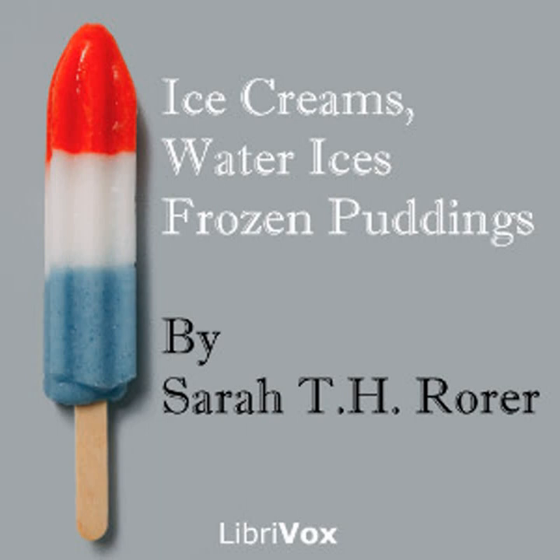Apple ice cream: four large tart apples, one quart of cream, half pound of sugar, one tablespoon of lemon juice. Put half the cream and all the sugar over the fire and stir until dissolved. When perfectly cold, freeze it, then add the lemon juice and the apples pared and grated. The apples must be pared at the last minute and grated into the cream — if grated on a dish and left in the air they will turn very dark and spoil the color.